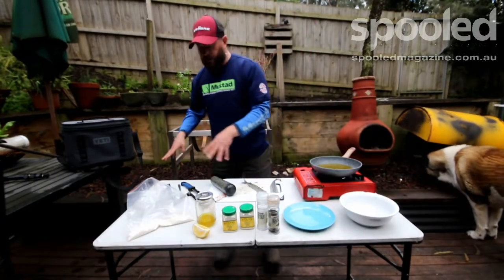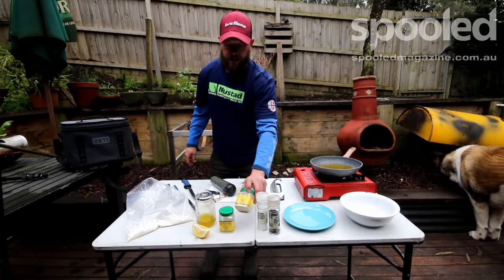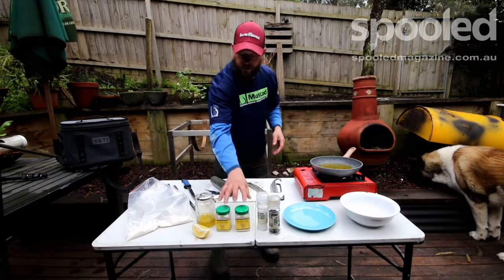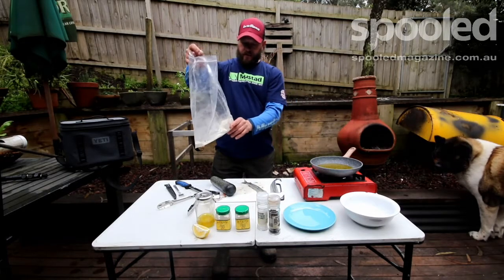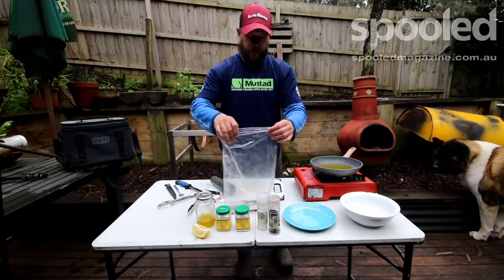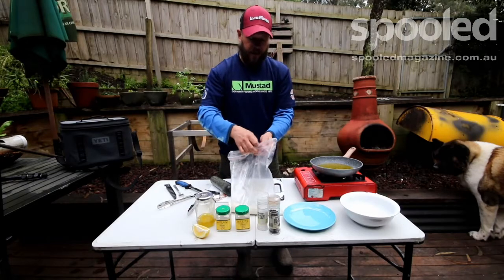Really really simple recipe: all we've got is salt, pepper, some garlic powder, some onion powder, and just some flour. Basically about a tablespoon of each, a bit of pepper to your liking, and the flour all mixed together. Then all we do is take the garfish, throw them in the bag, seal it however you like, give them a good coating — and that is it.